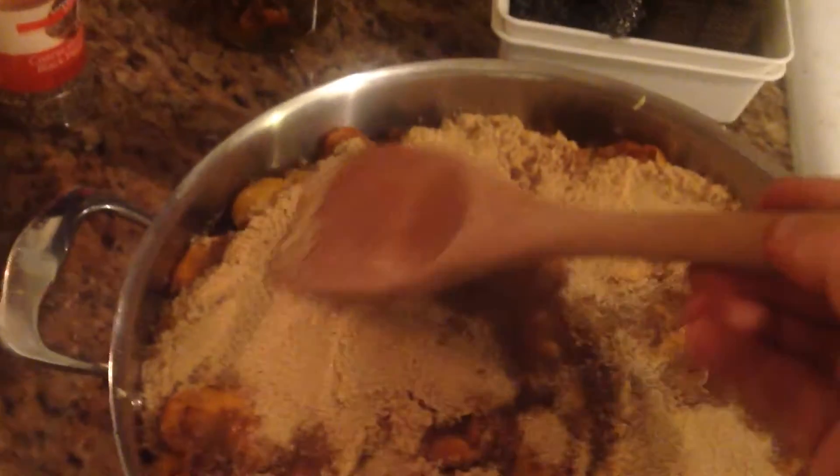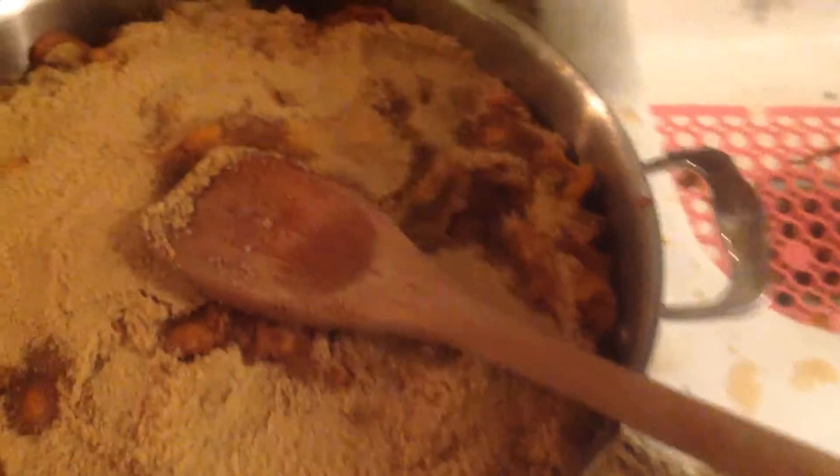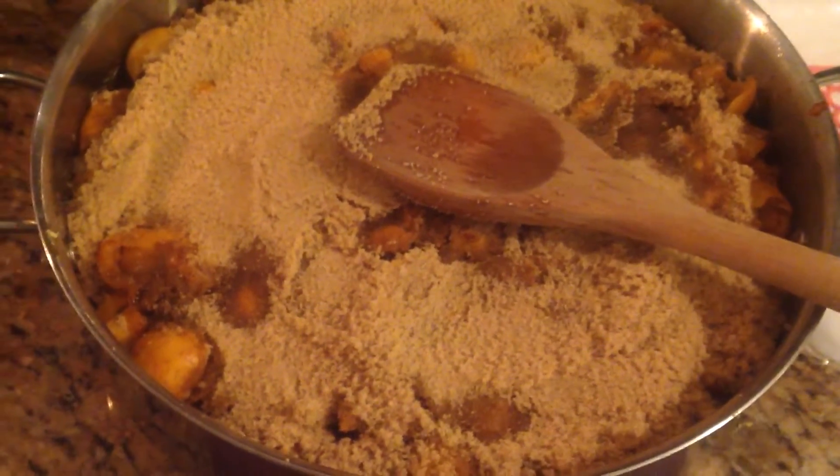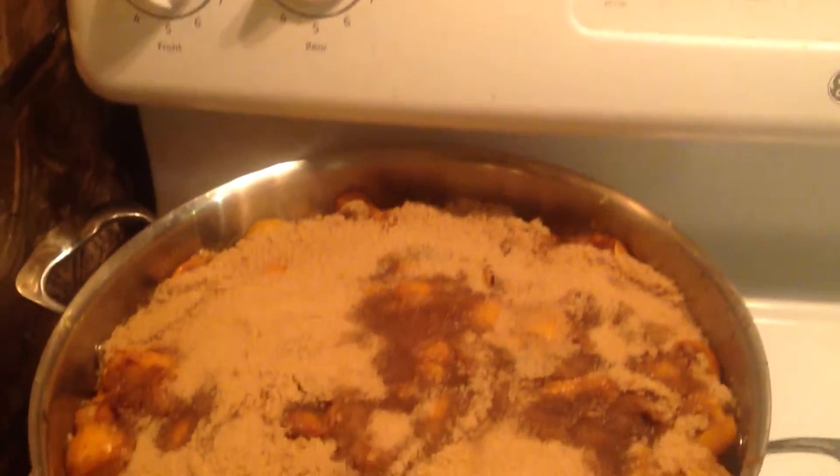We're going to make rock candy with these, but not today. So I've basically shocked a whole bunch, put them in a pan, covered them with brown sugar, and also grated some ginger on it — so I'm making a ginger biwa jam.